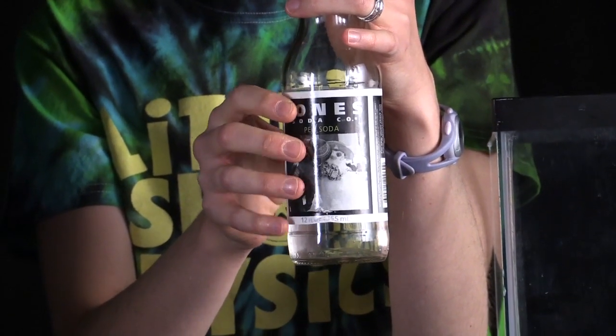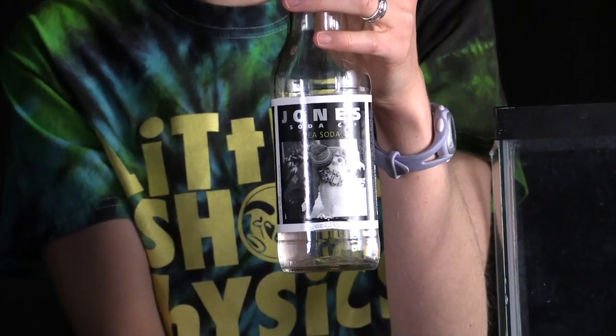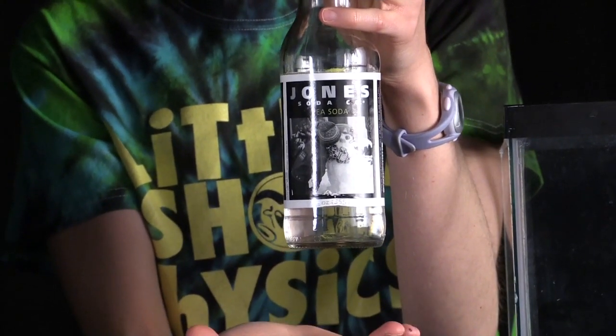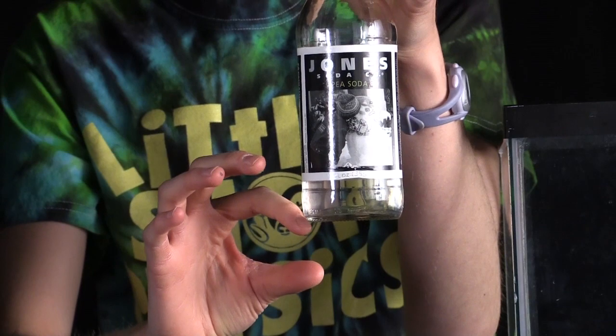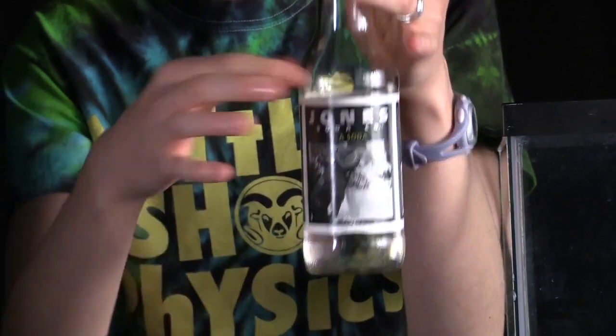When that happens, the hammer has momentum that's going to transfer to the bottle. The bottle is going to move down — you expect that — but the water inside, because an object at rest tends to stay at rest, is going to want to just hang out right where it is. So essentially the bottle moves out from underneath the water. And now you have a gap between the bottom of the water and the bottom of the bottle — that's a vacuum, so there's zero pressure in there.